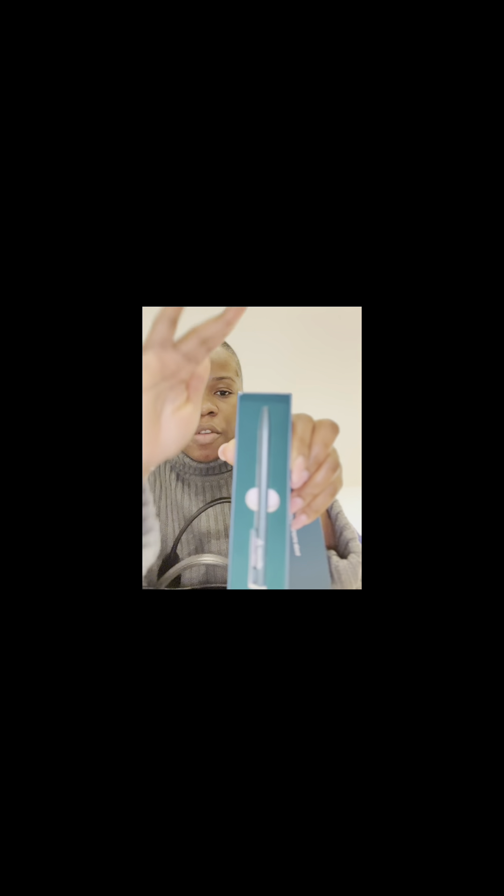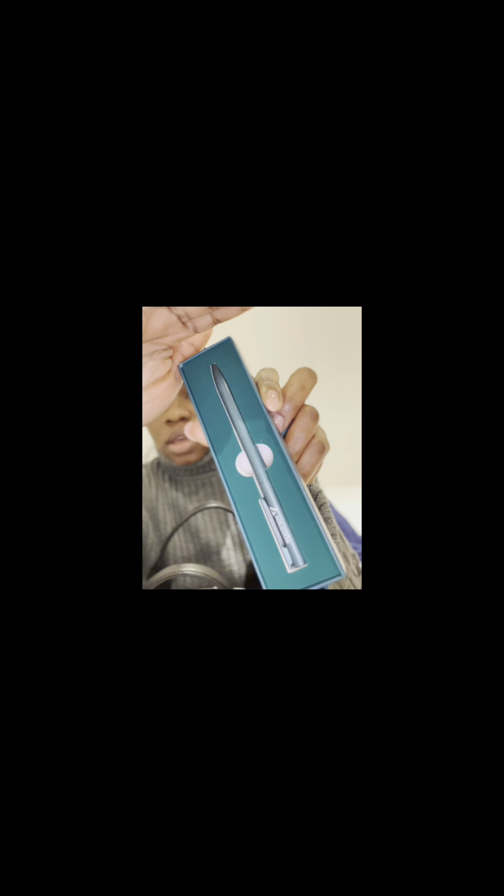Here you can find my pen — this is where I put my pen. And here you can find my notepad — this is my notepad.